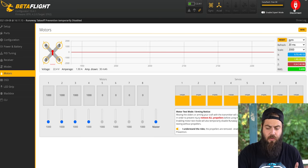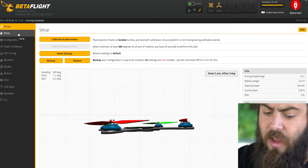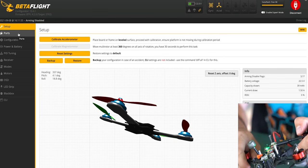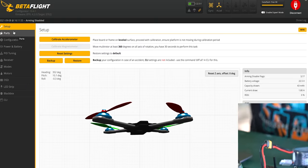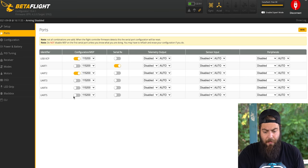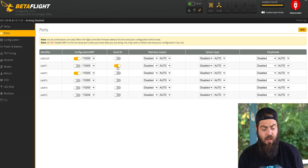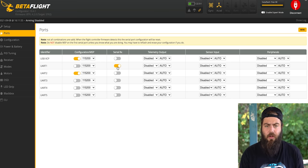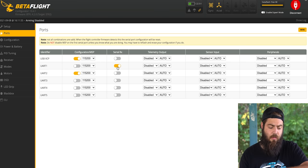Everything should fly at this point, but let's go through the rest of the Betaflight settings. On the setup tab, verify flight controller orientation is correct — tilt the nose down and the digital drone should respond the same way. On the ports tab, set UART1 to Serial RX, which is the RX port coming through the Caddx Vista. We're using the DJI Digital FPV controller alongside the Caddx Vista for control rather than a separate receiver like Crossfire or Tracer.